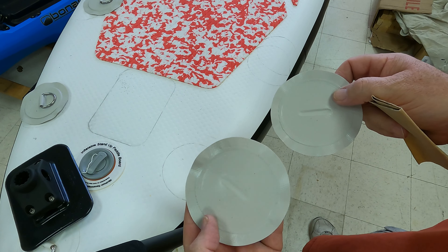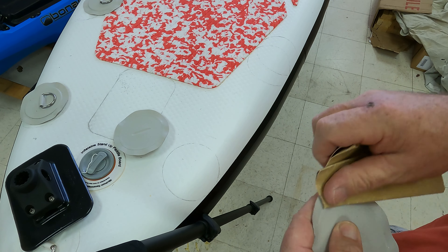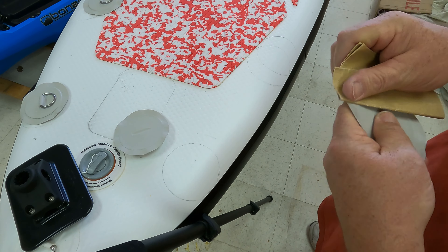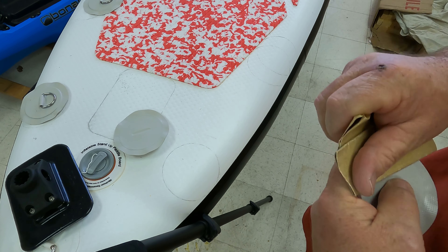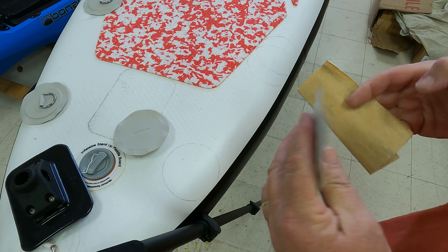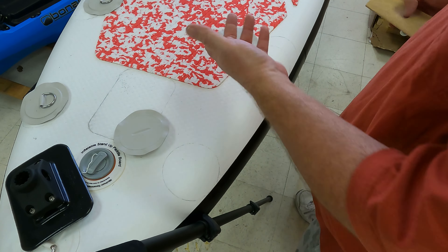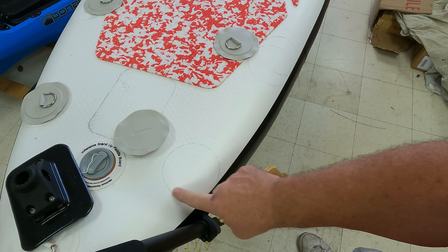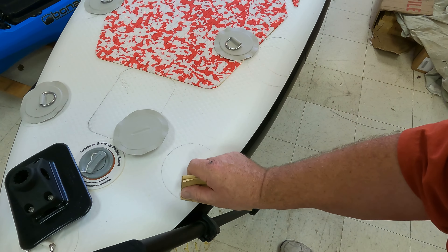We're going to go ahead and put our cover back on. Now we go ahead and start setting these up. We already have our pencil marks laid out. Use a pencil — don't use a pen. It takes a lot longer for pen to wear off than it will for pencil. They're laid out approximately 12 inches on center. The first thing we have to do is rough up this surface within the circle as well as the D-ring bases. You can see how shiny this is right now — we just want to take some of that shine off. To do that, we're going to use some 220 sandpaper.